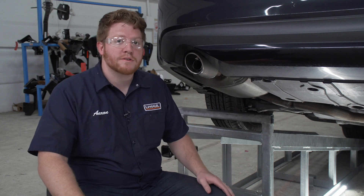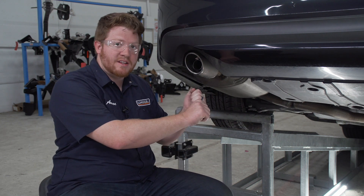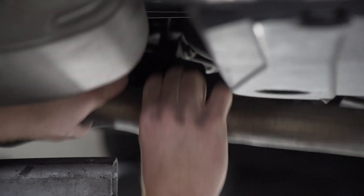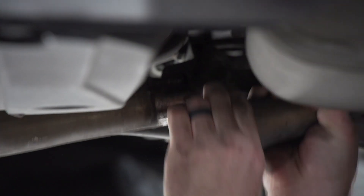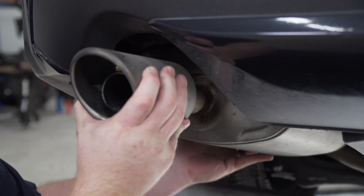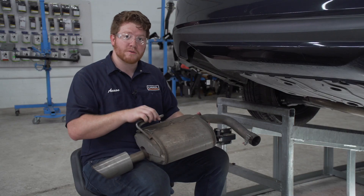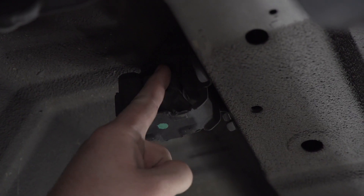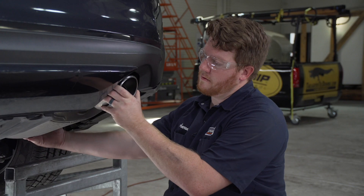Now that that clamp is loose, we're just gonna pull out on it towards the outside of the vehicle so that it slides off of the pipe, and now we'll repeat on the passenger side. Now that we have our mufflers disconnected, we're gonna remove them by pulling down and then out. Our muffler is attached by this post onto this rubber hanger that's attached to the side of the frame, and once we have this removed we're gonna repeat on the passenger side.